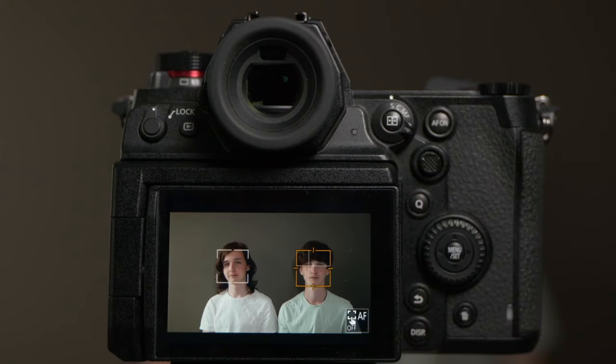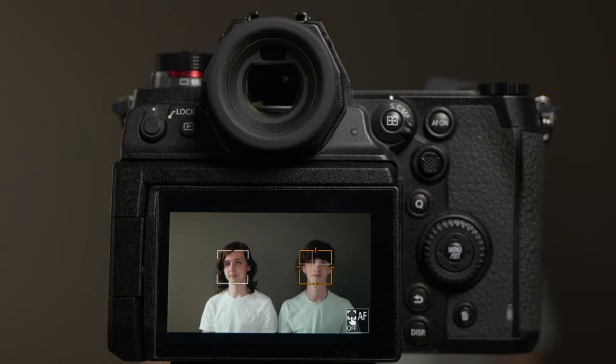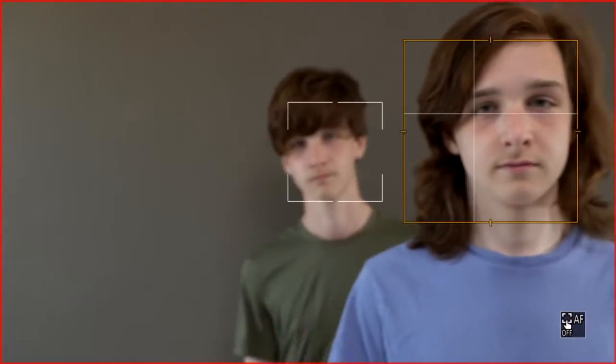If you don't want to use the joystick, you can also very handily touch the person on your touchscreen that you want the camera to focus on, and automatically the camera will follow that person.